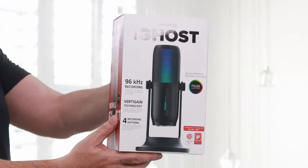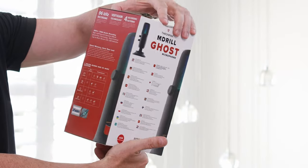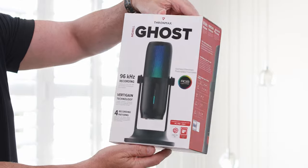Welcome to Touch Technology Review. Today we're going to be checking out the Thrommax M Drill Ghost USB-C microphone, incorporating RGB lighting and lighting effects.